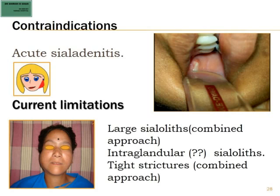The current limitations — and I call these current limitations because they need not necessarily exist tomorrow — include large sialoliths more than 8 millimeters, for which a combined internal or external approach can be done. There is no such thing as intraglandular sialoliths; all sialoliths form inside the duct because they are precipitates of calcium present in the saliva. For tough strictures that cannot be dilated using a sialendoscope, an external combined approach can bypass the stricture using a vein.